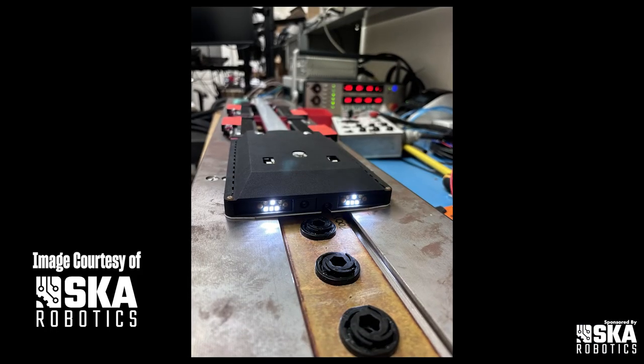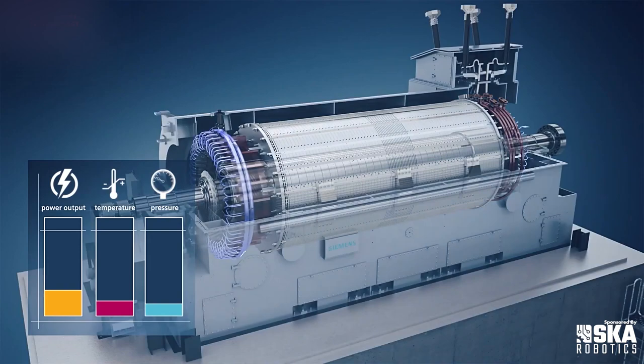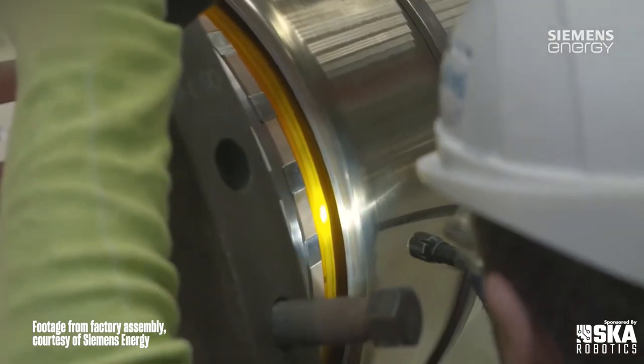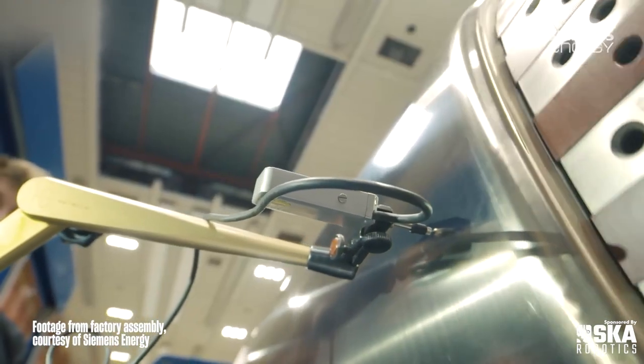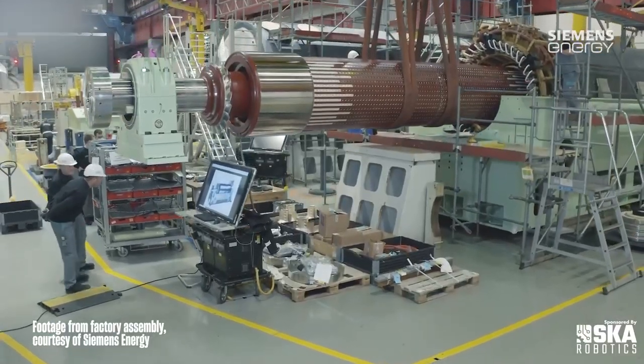For what we were working on, the project we worked on, which is a robotic crawler inside the generator — you have the generator rotor that's spinning inside the stator. To disassemble that to do an inspection is a very costly evolution. It's time involved, it's heavyweight, and you're into several shifts of work during a maintenance cycle.